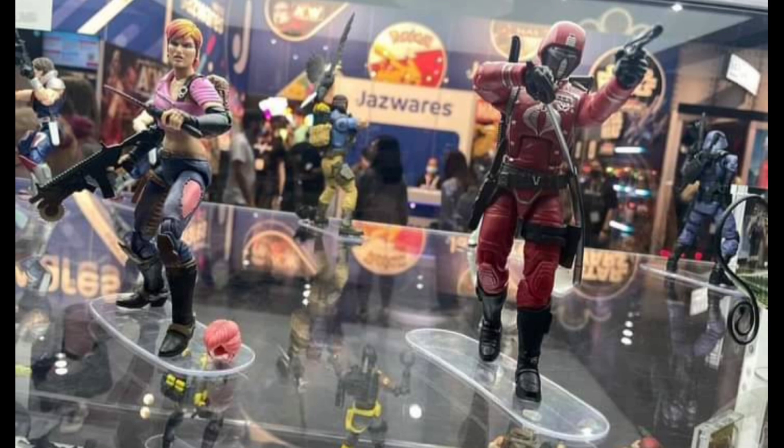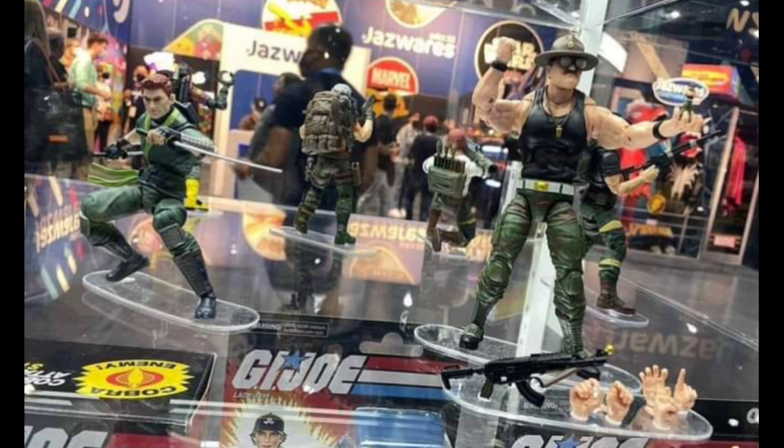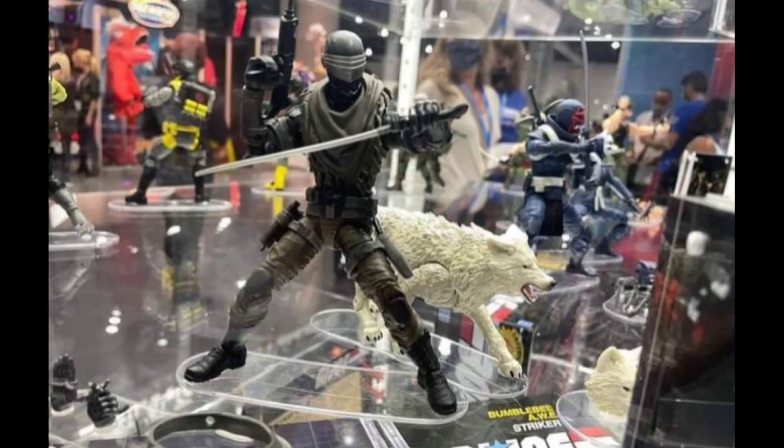They've got the HISS tank prototype painted up in black. I gotta say, when I first saw the image it was kind of like 'yeah,' but now that I see more images it's looking better than that first image I saw of it.